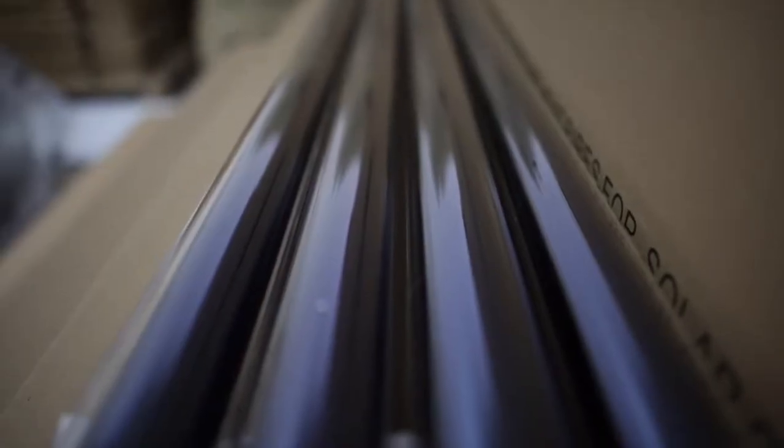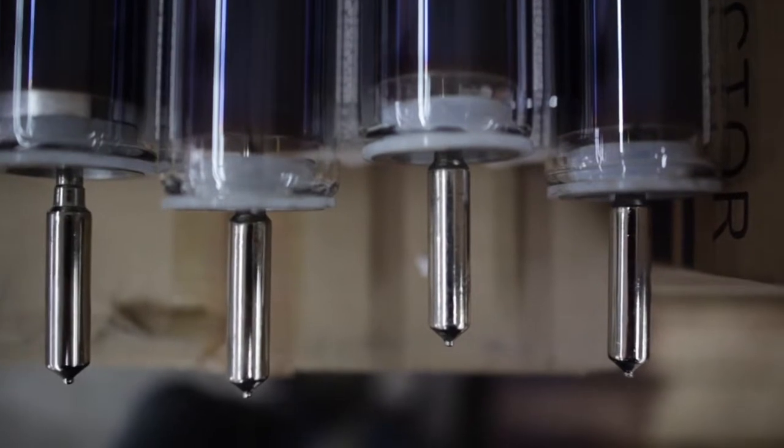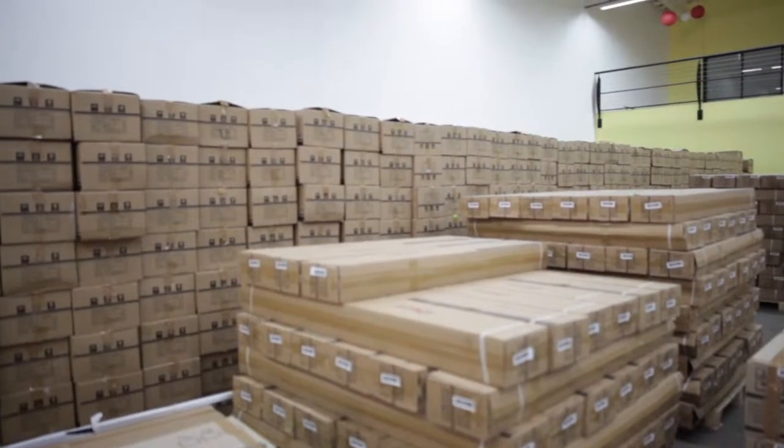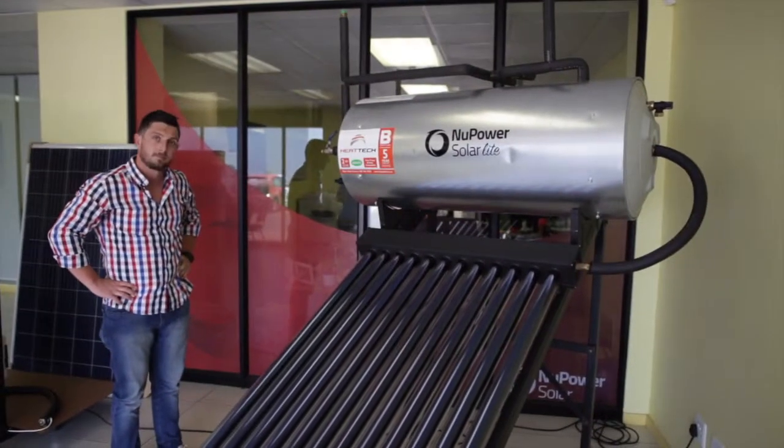The new Power Solar Light system. So this is what the entire system looks like when it's complete. That little thing that came in the box — this is it when it's complete.